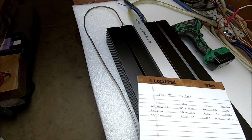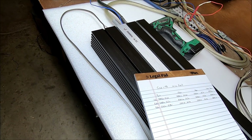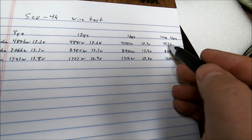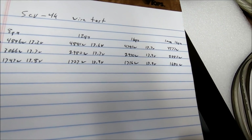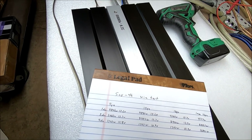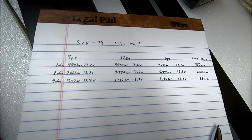That was a pretty solid torture test using a single run of 16 gauge wire. Without a doubt it showed — we saw power drop off pretty significantly in the 1 ohm test. Make sure you use the right gauge wire for your install. That concludes the test. Let me know what you think — what size wire would you run? My opinion: go with the 8 gauge wire, it's really not that much more expensive.